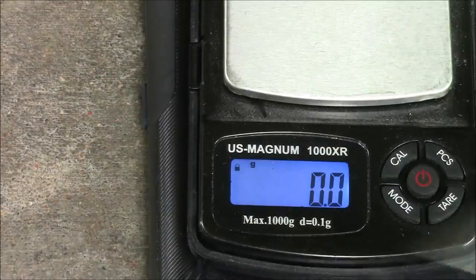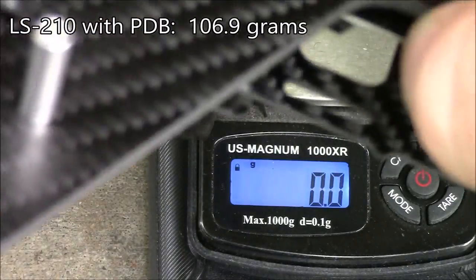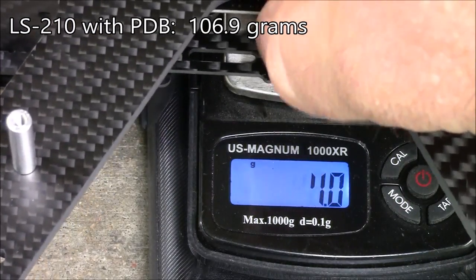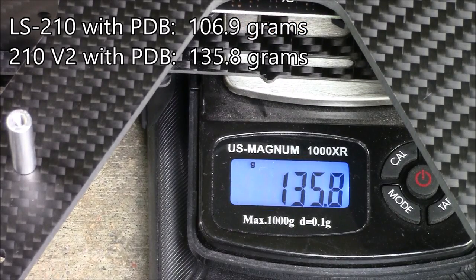There's also 12 volt and 5 volt output on the power distribution board. I'd suspect that this frame is going to weigh a little bit more than the LS210 just mostly because of the extra plate up on the top for the camera. So let's go ahead and measure — it weighs in at about 135.8 grams.